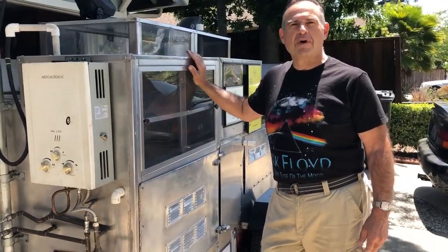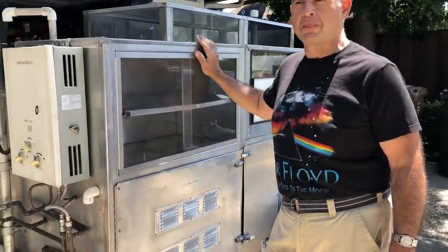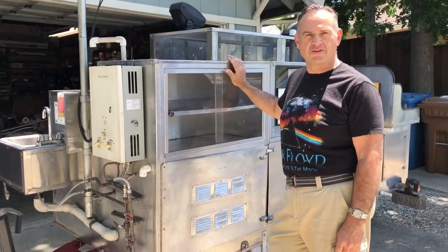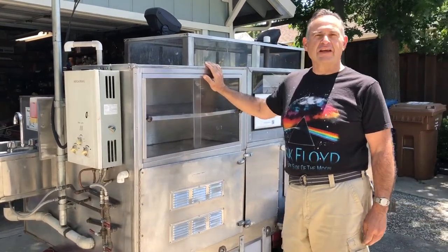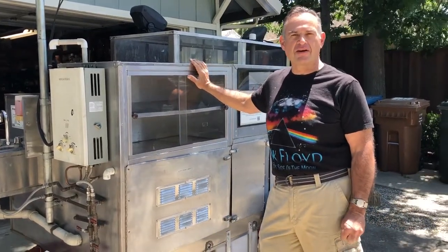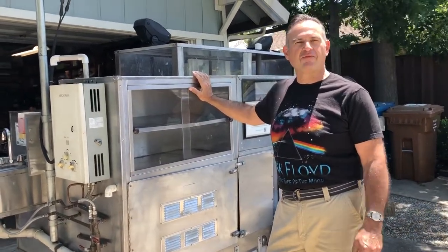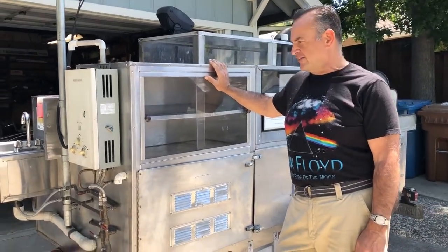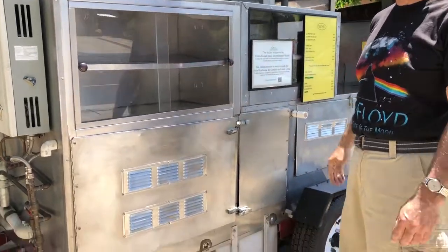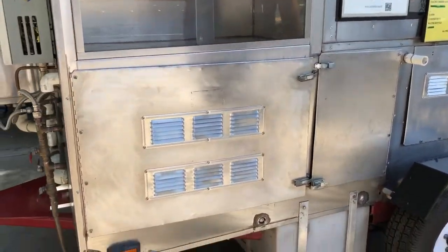Hi everyone. I've got my hot dog cart up for sale. It was designed and built by me over the span of about a year and a half or so. Recently I've had to take up duties as primary caretaker for my parents, so I've got to unfortunately and reluctantly leave the business. I wanted to do this brief go-round of the cart to show you what features I've got built into the design.